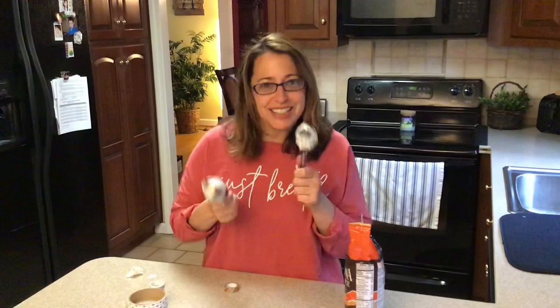And now you have your shakers or your maracas! So you can have a little dance party and shake, shake, shake your sillies out. That's it — simple and easy. Have fun today, make some shakers and do a little dance party for yourself. Bye everybody!